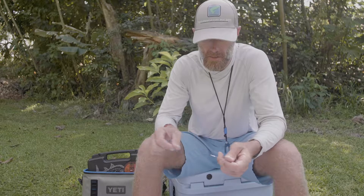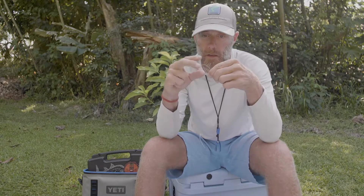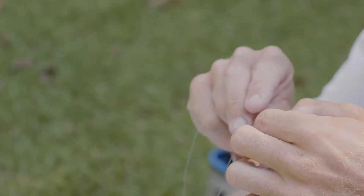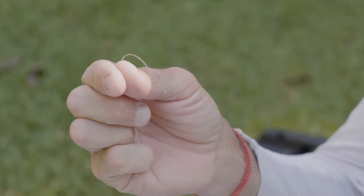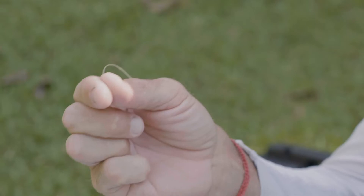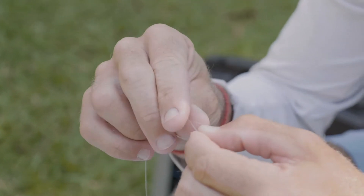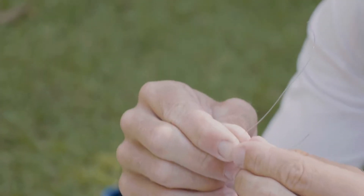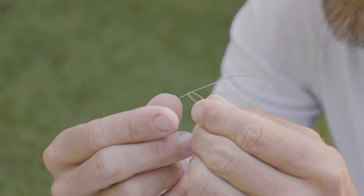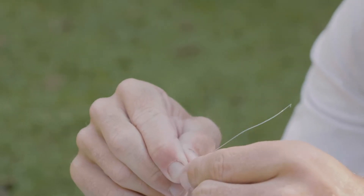What we need to do is take the 40 pound shock tippet and double it over to make a little loop, just like that. I like to pinch it so it's nice and clean. Then I take the tag end of my leader — this is a 12 foot 20 pound leader — and slide it in from behind, leaving about four or five inches. It's going through the loop from the back side, and I pinch that off.